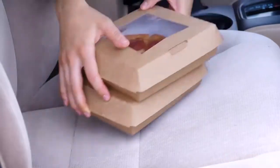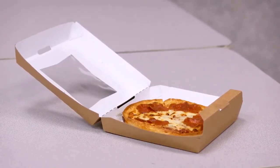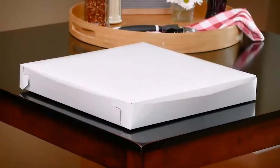This means no spills in your takeout bag or car. Unlike our other boxes, the personal pizza box is made from clay coated craft board with the clay coating on the inside and brown craft on the outside. All pizza boxes are recyclable where facilities exist.